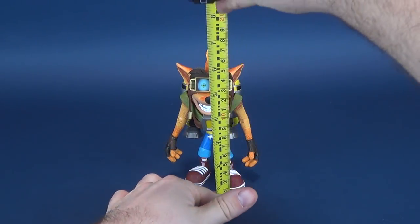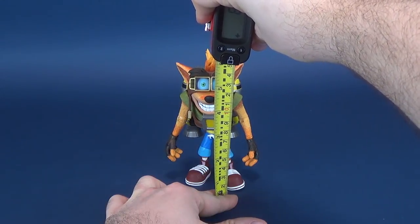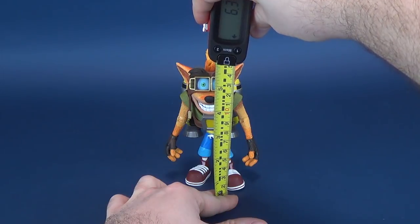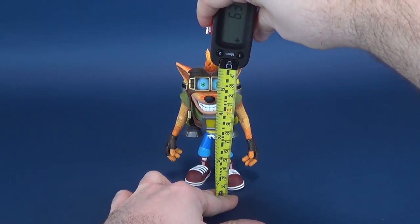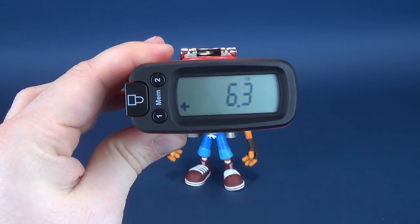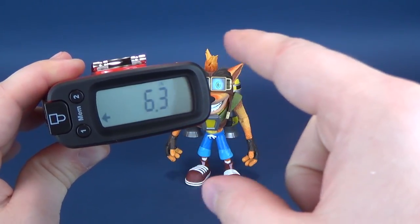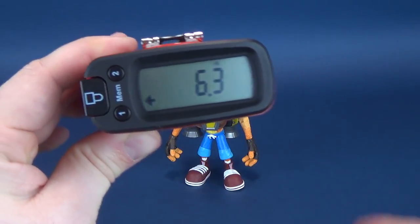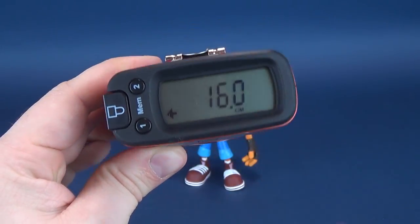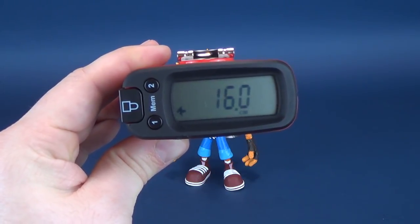First, let's figure out how tall Crash Bandicoot stands. I'm going to take the UltrameasureTron 5000 — that's what I call it — and put it to the very top of his hair. 6.3 inches from his feet to the top of his hair. And to find out what that is in centimeters, just simply swap that over to metrics — you're looking at 16 centimeters exactly.